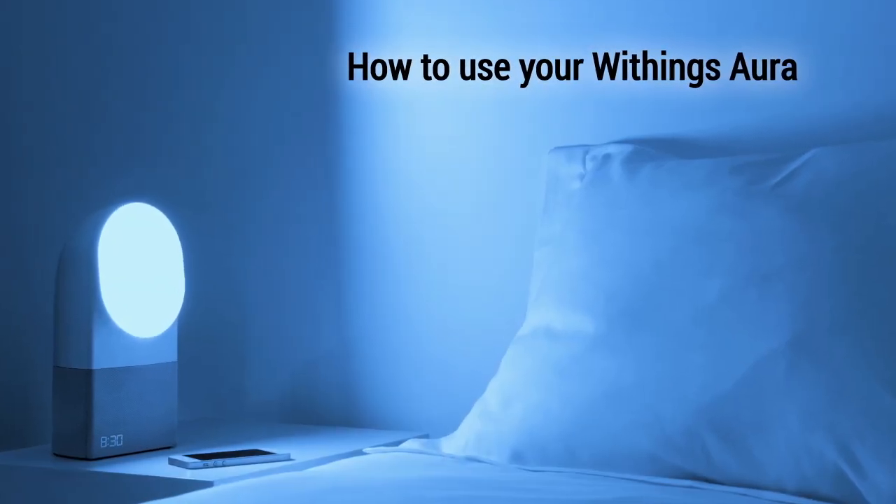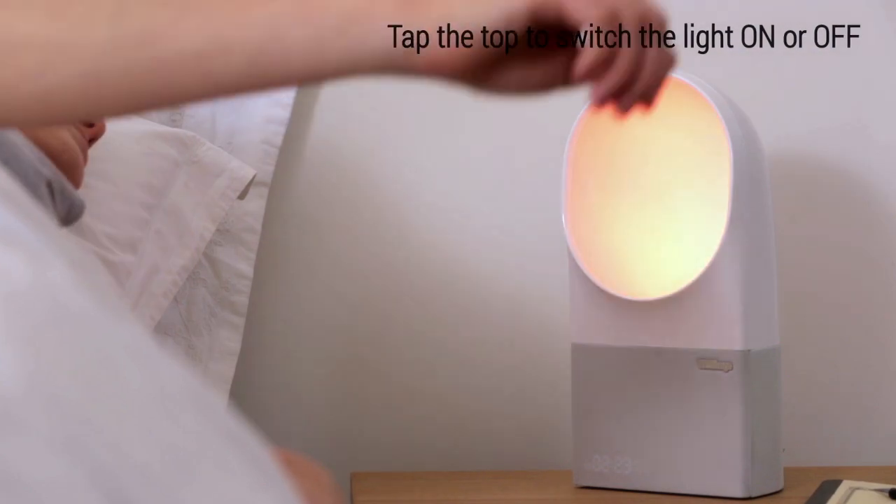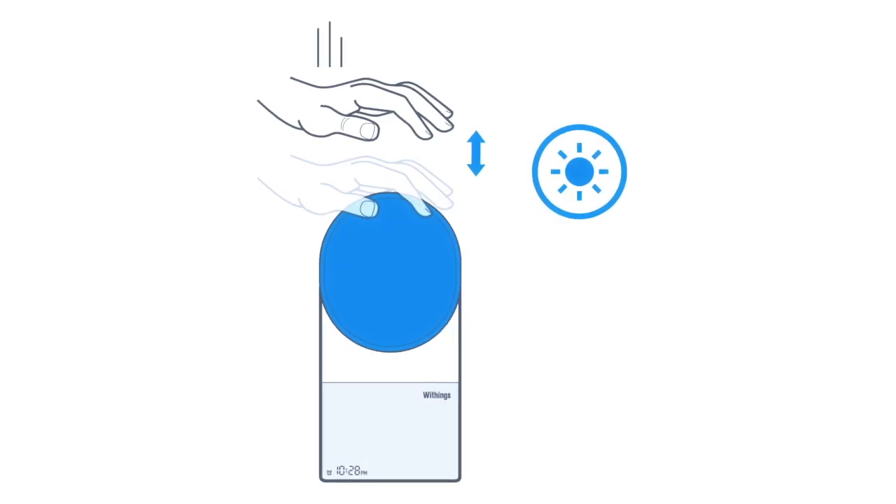Discover how to use your Withings Aura. Want to use Aura as a lamp? Turn the light on and off with a tap on top of the bedside device.